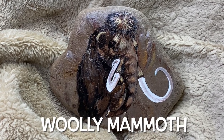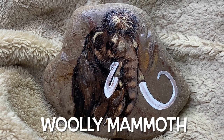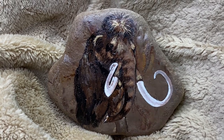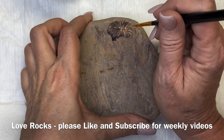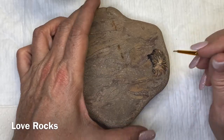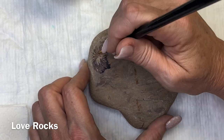Hi guys, this is Donna with Love Rocks and we have got a little bit of a different video here for you today. This is our woolly mammoth. Let's start by saying thank you so much for all of your support. Our channel is growing and we're able to really pump some videos out. We really appreciate everyone who has subscribed and supported this channel. For those of you who have not subscribed, please do subscribe and like.